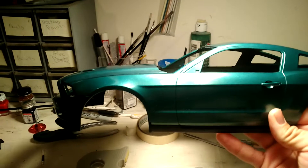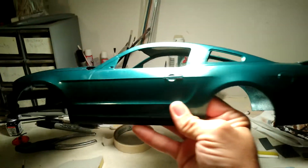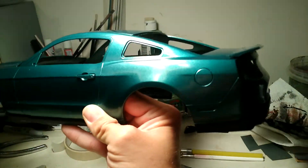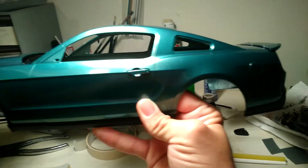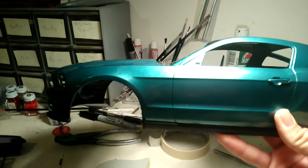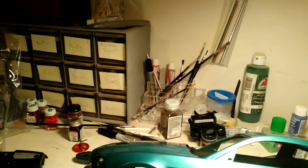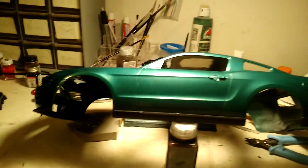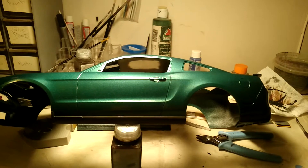Here's the body right here. I painted a beautiful color — it's a green. It almost looks like the bullet color, but it's not. I painted a black base on it. It was a PPG paint that I used; I only use PPG paint on my models. Real car colors.